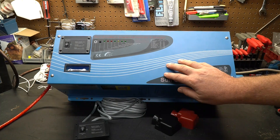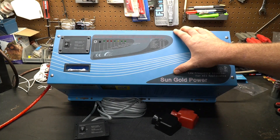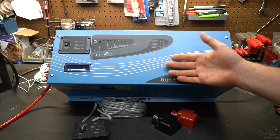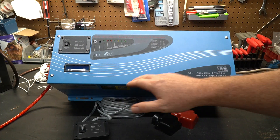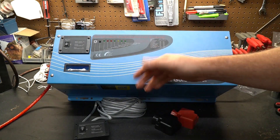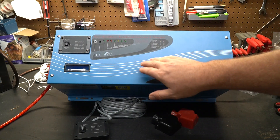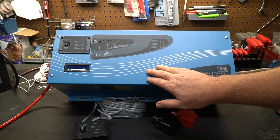This is a 3,000 watt model, so it's going to provide you 3,000 watts of electricity. Not all inverters are the same — there are different sizes and different input voltages. This is a 12 volt inverter, but you can buy 24 volt or 48 volt models. Since we're going to be using this in an RV, it makes sense to have a 12 volt input.